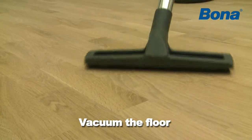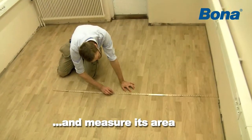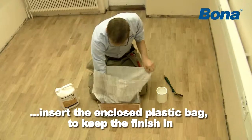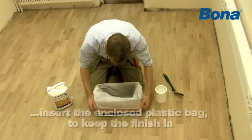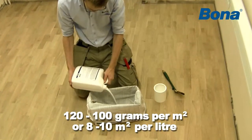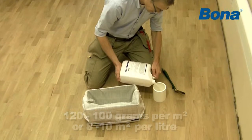Vacuum the floor and measure its area. Pull the red string on the shipping box and insert the enclosed plastic bag to make an easy disposable tray to keep the finish in. The typical application rate is between 100-120 grams per square meter, or 8-10 square meters per litre, but anticipate higher consumption on absorbent surfaces.